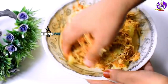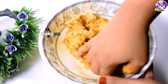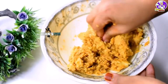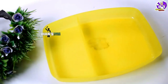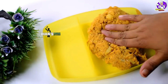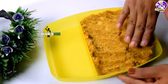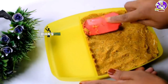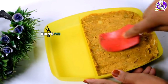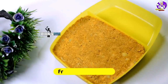Now, let's mix the sauce together. If you make the sauce together, then you have to mix it all together.